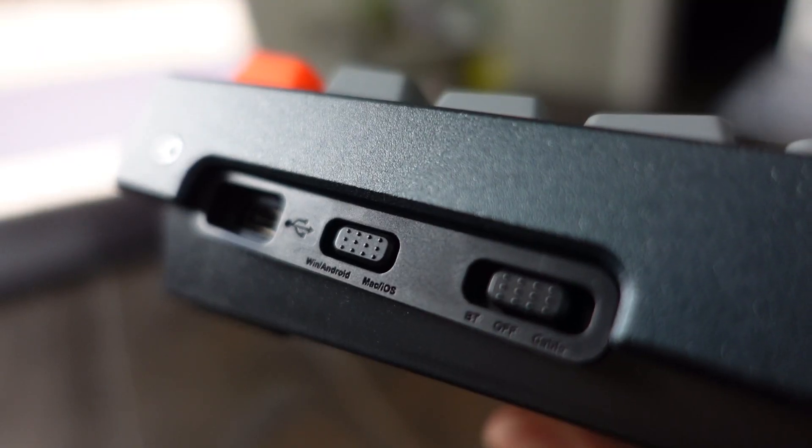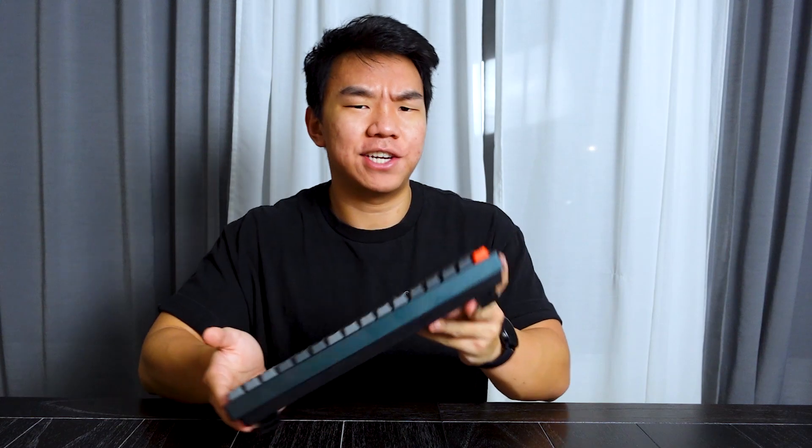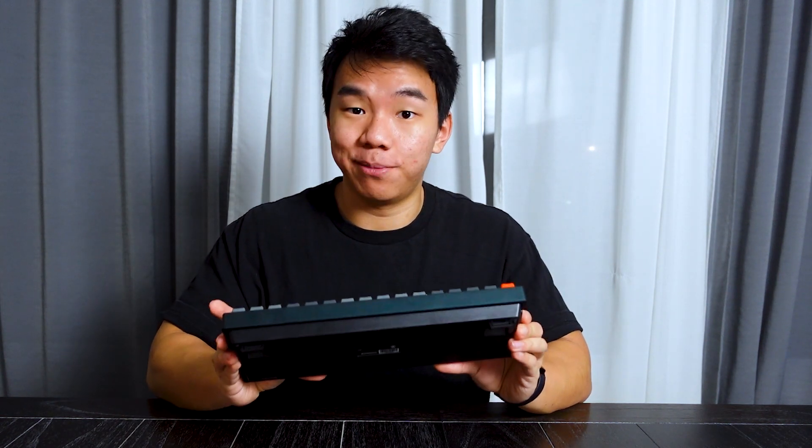Rest assured that it is still Windows as well as Mac compatible, so no matter what kind of user you are, you can still enjoy this keyboard. I'll talk about how you can switch from Mac to PC — it's as simple as just going to the left side and switching it from PC to Mac. I actually found that does make a difference on your option and command key, or Windows key and Alt key, and it flips those around between Mac and Windows. So make sure to have the right orientation if you do decide to pick this keyboard up.